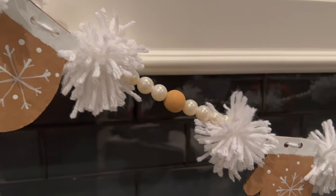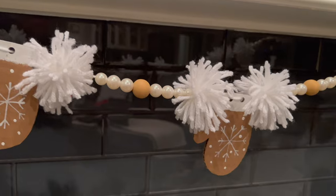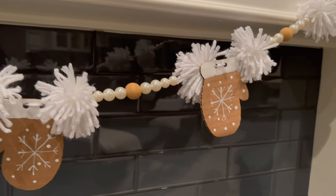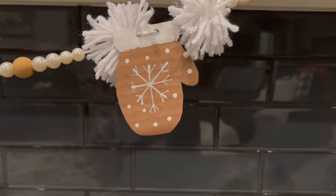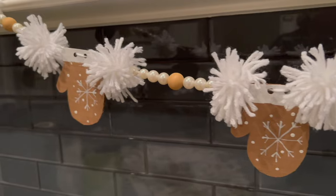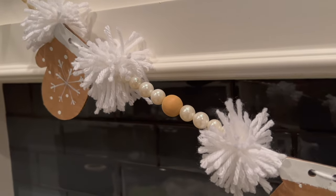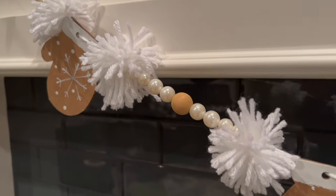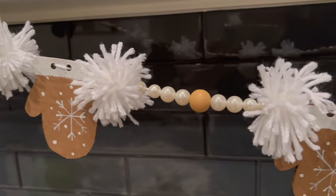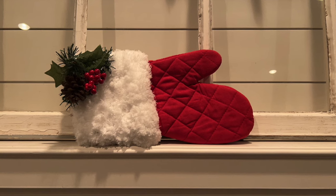This garland turned out so stinking cute — I absolutely adore it and it's so easy to make! It was less than five dollars: the yarn is available at Dollar Tree, the mittens were made from cardboard, and the beads were a dollar per package. For probably less than four dollars you can make this super cute garland. Thank you to Whitney at Whiskey and Wit for the inspiration — I'll have a link to her video in the description. Thanks so much for joining me today!